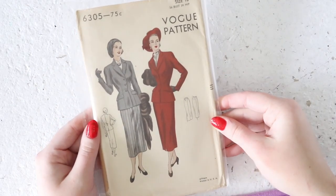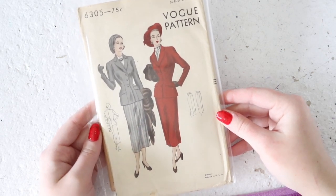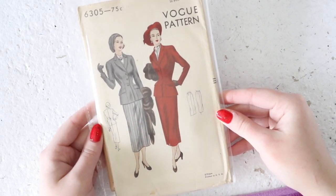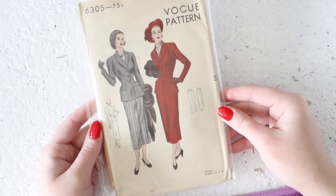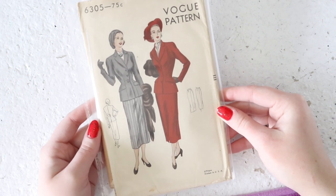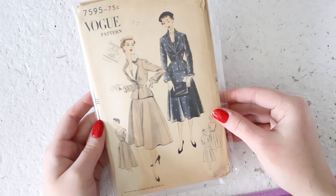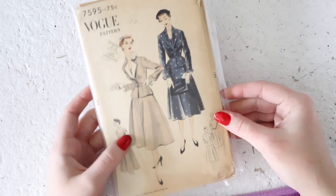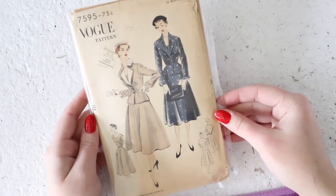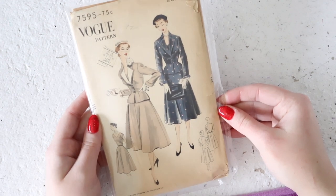More suit patterns — there are actually a ton of suit patterns in here. This is another Vogue one from the early 50s for a fitted pencil skirt and a relatively normal jacket with a double lapel or lapel-and-collar combo. Really nice beautiful lines, just not very exciting. This one's from 1952 and instead of being a suit jacket and skirt, it's a V-neck dolman sleeve or cap sleeve dress pattern that also includes the jacket. I really love the flared skirt and the jacket is very cute with it as well.